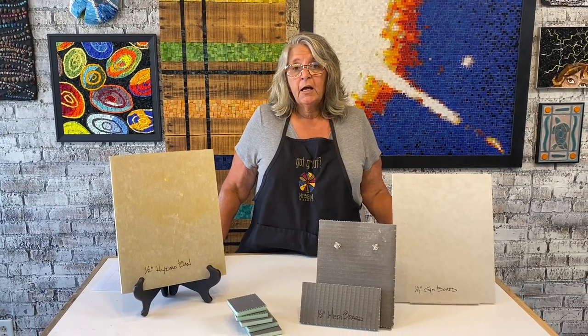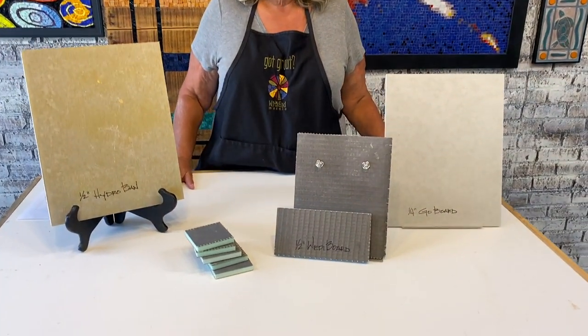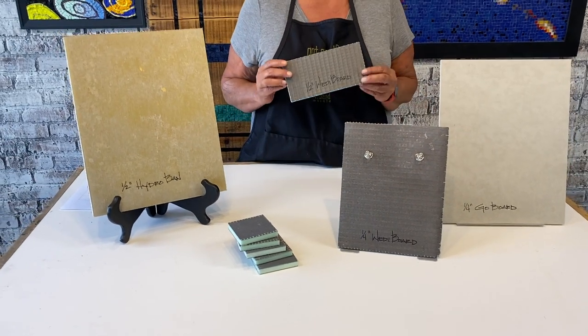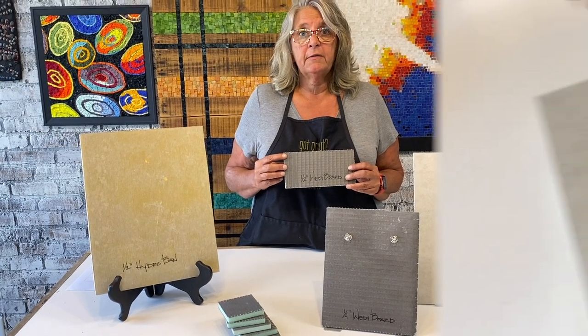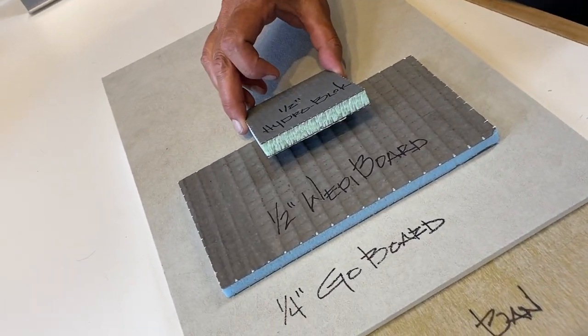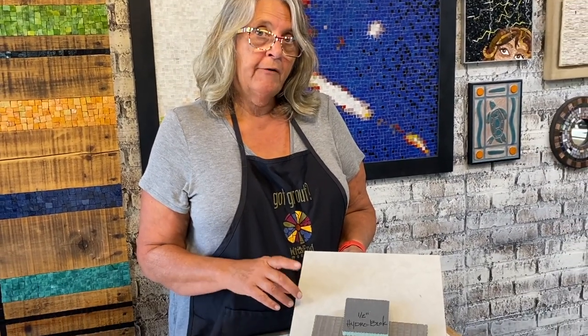Hi, today I wanted to talk about lightweight substrates. For many years, probably the most well-known and most used was wetty board. But thanks to construction technology, we have many other options today. There are other manufacturers — this just happens to be what I have in my studio.